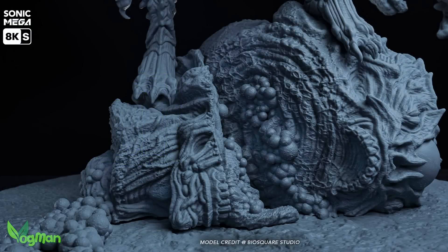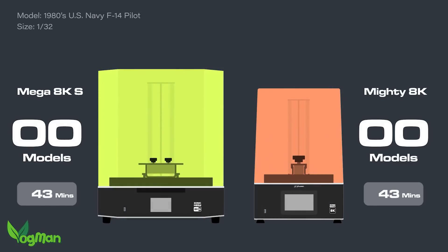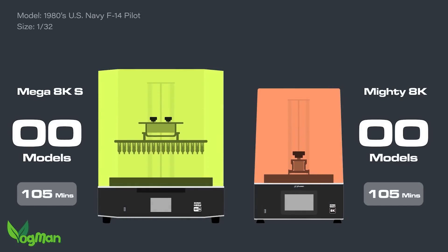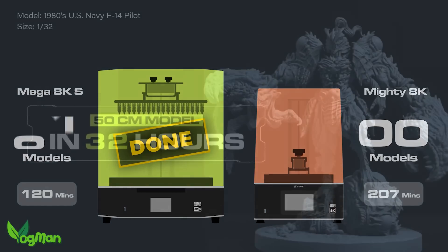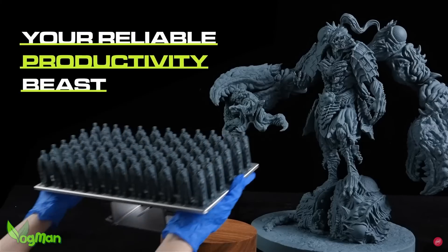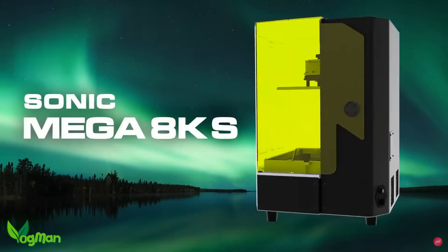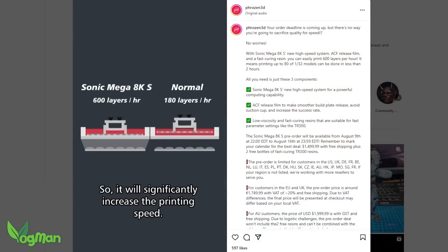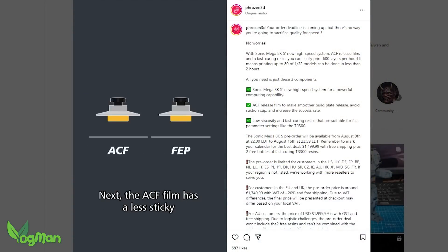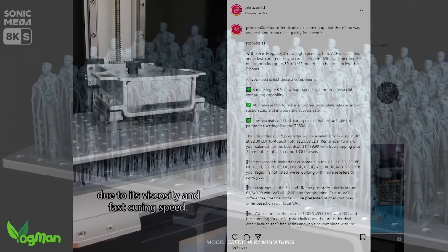The 8K S however leaps forward of its older brother with improvements in printing speeds. Now yes, I know everyone's making claims of increased speeds at the moment thanks to ACF liners and low viscosity resins, though these are all usually at the cost of quality. But this demo on their Instagram page claims speeds of 600 layers per hour and the results look quite impressive.